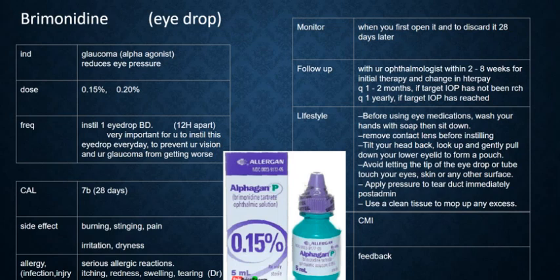It is rare to have an allergy, but you might have allergy reactions such as severe itching, redness, or tearing. If so, you should check with your doctor to change the medication. Also, if you have an eye infection or eye injury, you should tell your doctor.